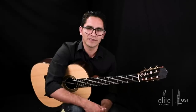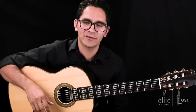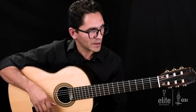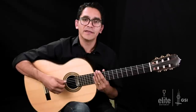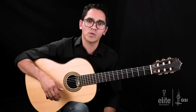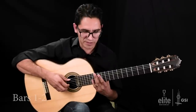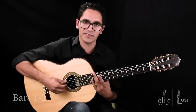Without any further delay, let's get straight to work and start with the first segment of this tutorial. If you're watching this video on any of our social media platforms, head over to EliteGuitarist.com and check out the rest of the tutorial. The first section includes bars 1 through 6. Roland Jens seems to have included every technique known to guitarists in this one piece. Bars 1 and 2 begin with a series of harmonics.